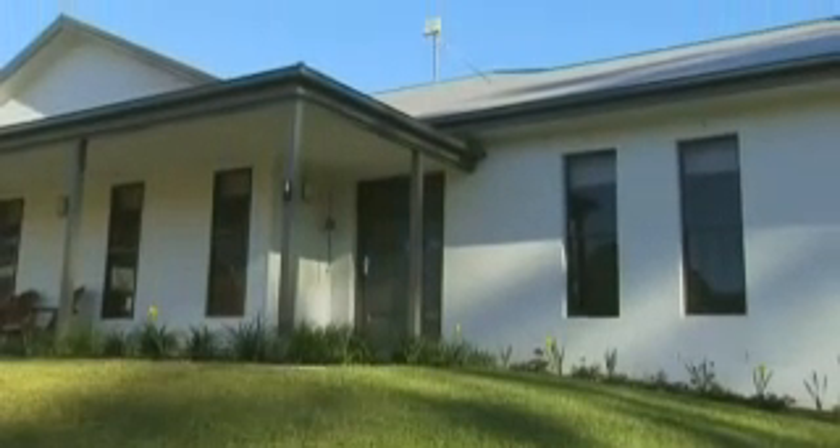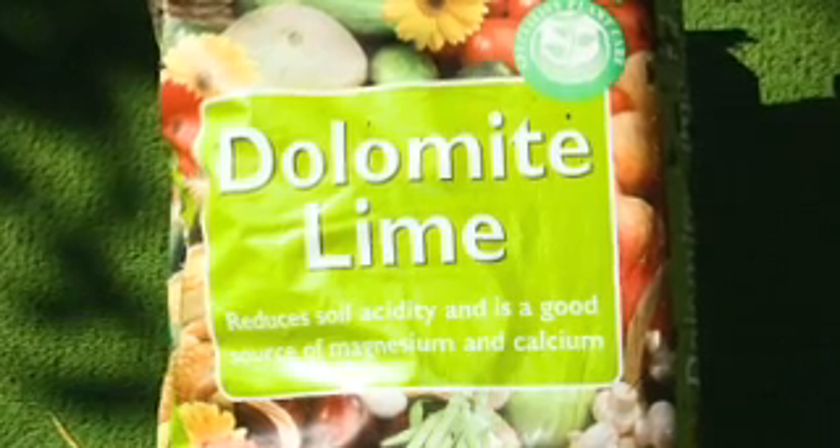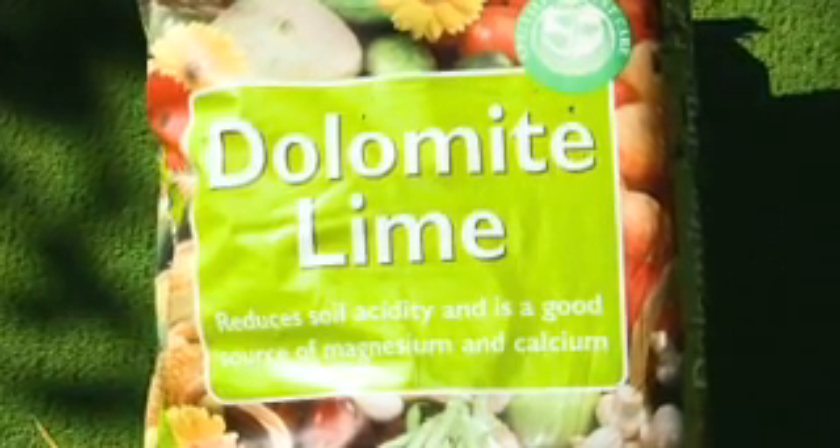For an established lawn which may be lacking magnesium, mix 50-50 lime and dolomite as the liming material to get the right balance of calcium and magnesium. Dolomite is only available in one grade and costs around 8 dollars a bag.